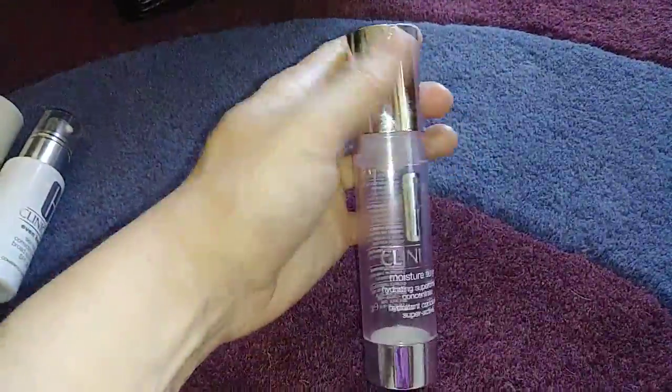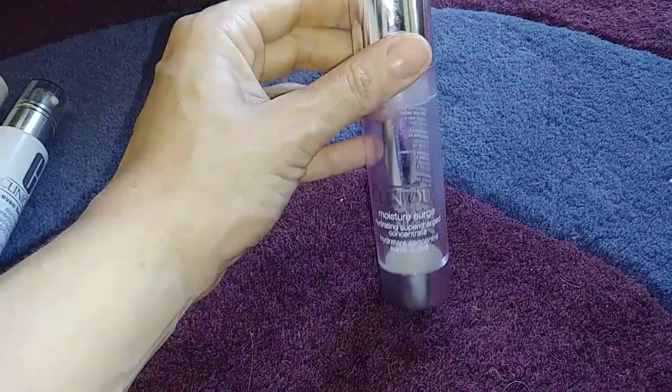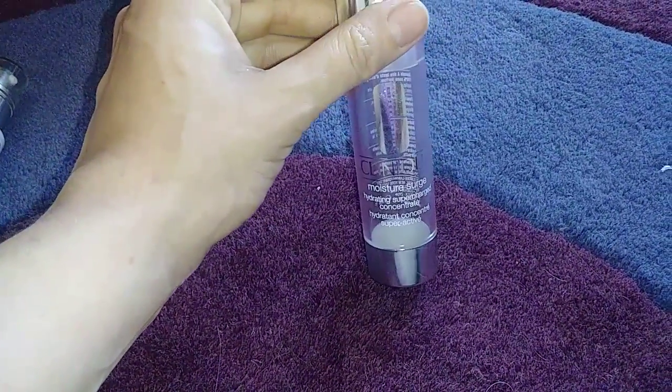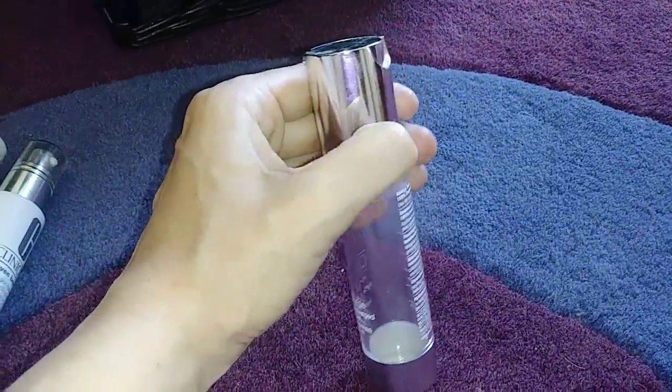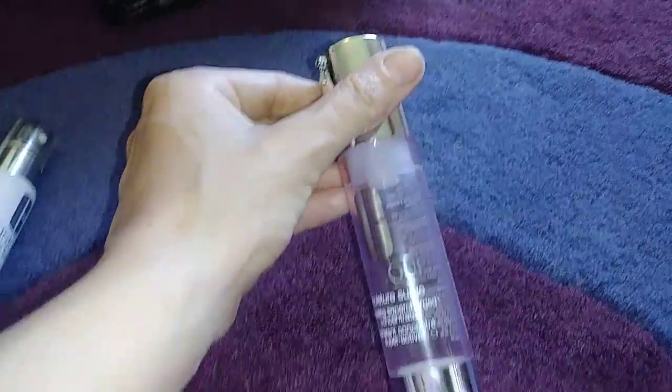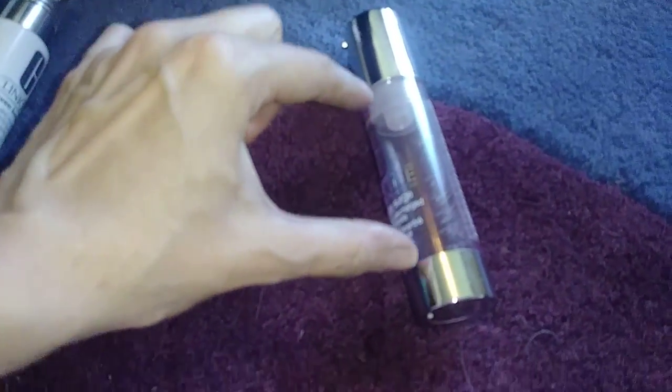Another thing from Clinique — I just used this up yesterday or a couple of days ago. This is their Moisture Surge gel moisturizer. I really liked it and I love the packaging.